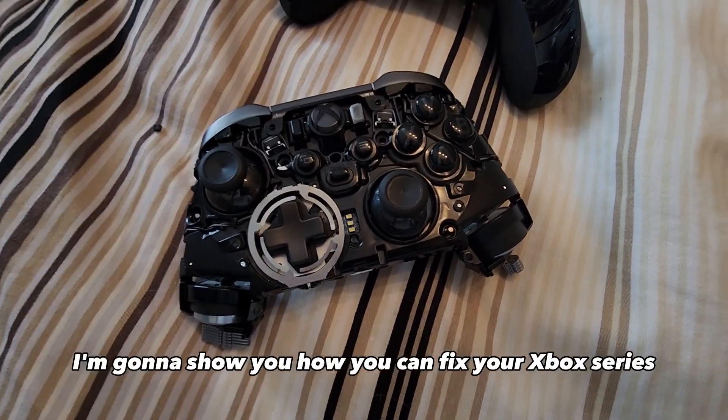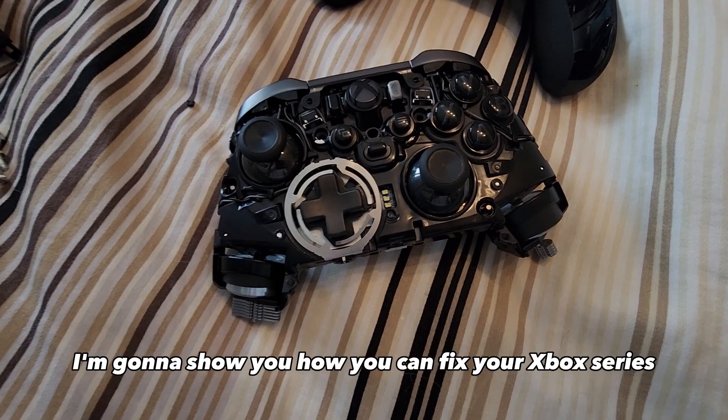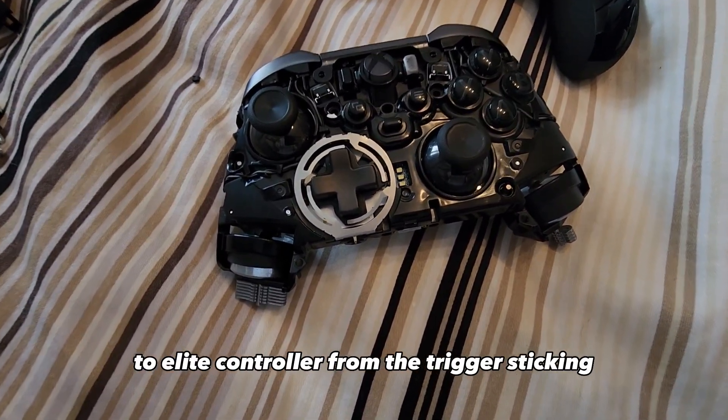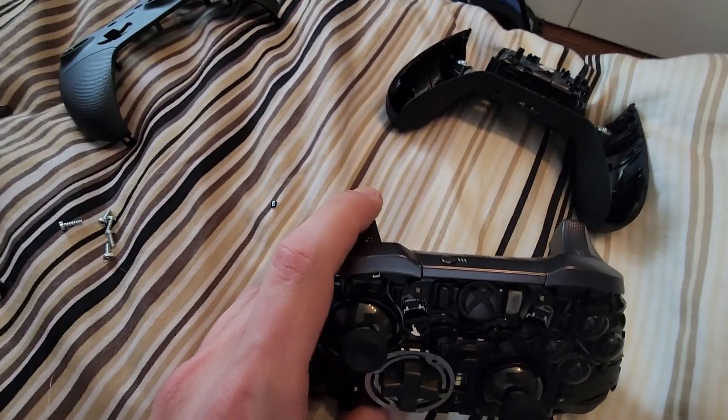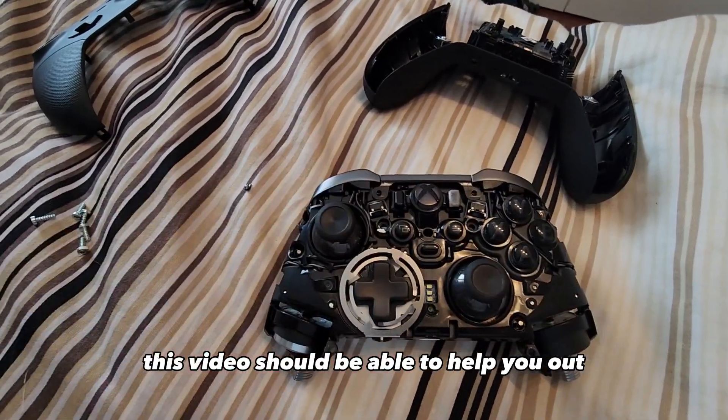Hey, what's up. In this video I'm going to show you how you can fix your Xbox Series 2 Elite controller from the trigger sticking. If you have that issue, this video should be able to help you out.